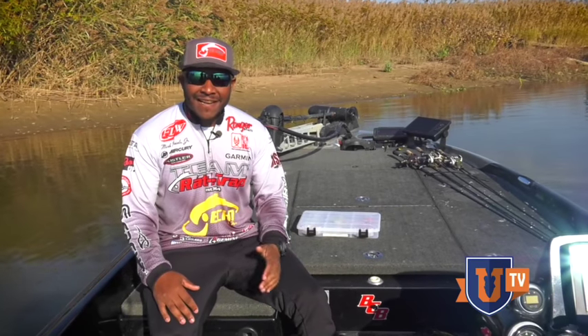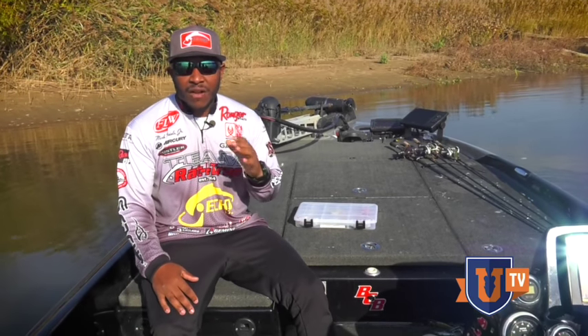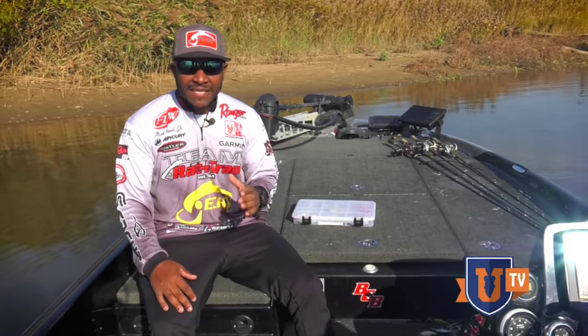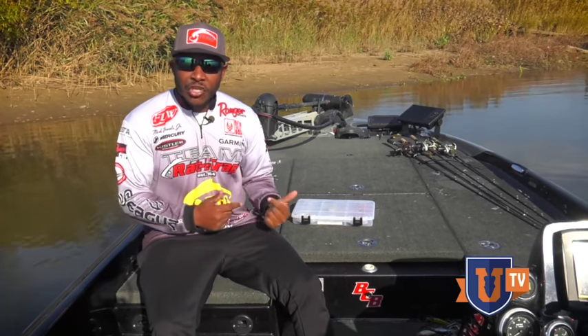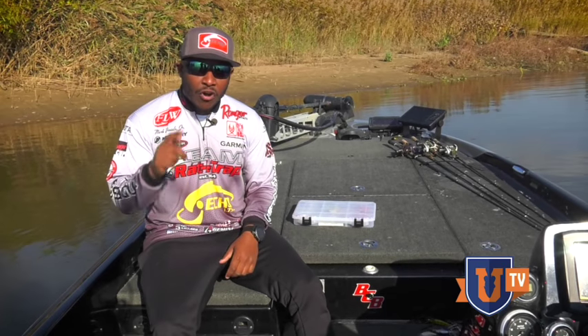Mark Daniels Jr. here, and today I'm here to talk to you guys about one of my favorite baits and one of my favorite techniques. It's no secret as I travel around this country, one of the best baits to locate bass and catch bass is a rattle trap — and not any lipless crankbait, but the original rattle trap. Without further ado, I'm going to show you guys my tackle box straight out of my boat, how I roll on tournament day.